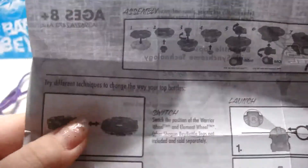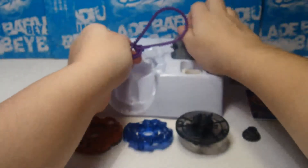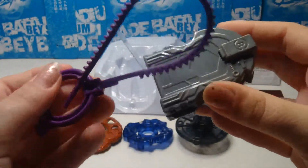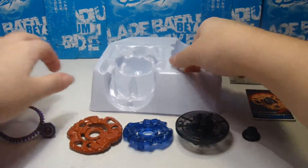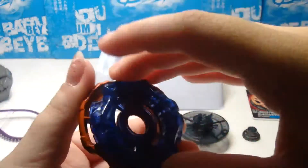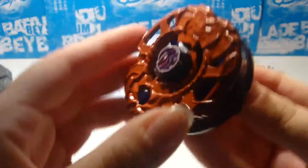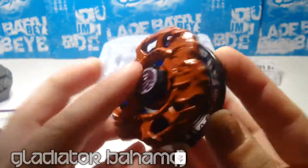Here's the instruction sheet — it tells you how to assemble it, and that you can combine it with other Shogun Steel slash DRG parts. Here's the Ripcord launcher and the Ripcord, and it has an assembly tool. It's pretty cool. They should have had a transparent purplish-blackish assembly tool — that would be a cool match for Gladiator Bahamut.